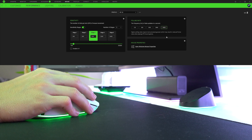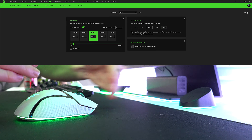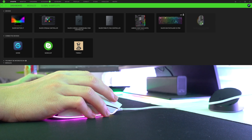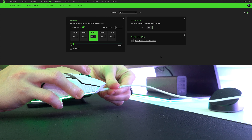There is one thing that needs mentioning and perhaps could be fixed via software update: the Basilisk V3 Pro can pull off a wireless polling rate of 4000 Hz, but it cannot do so over a wired connection. I tried with the cable that came with the Mouse Dock Pro and the cable that came with the mouse — the moment you switch from wireless to wired, your polling rate is capped from 4000 Hz down to 1000 Hz.